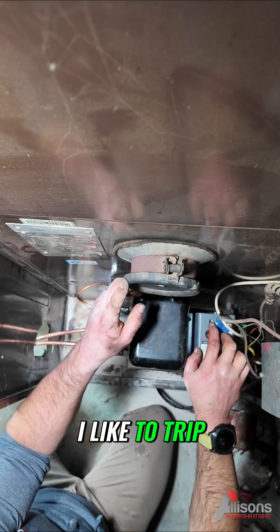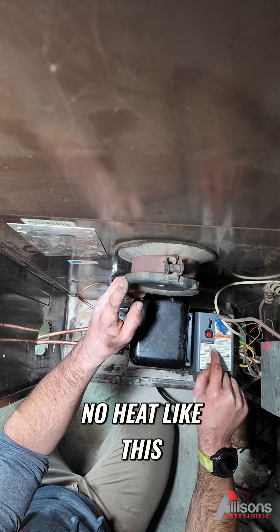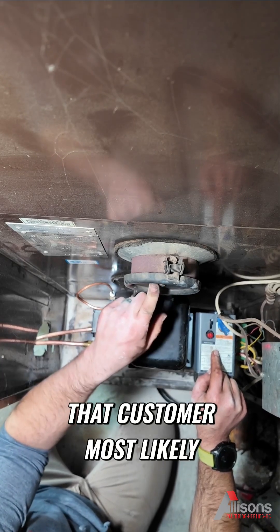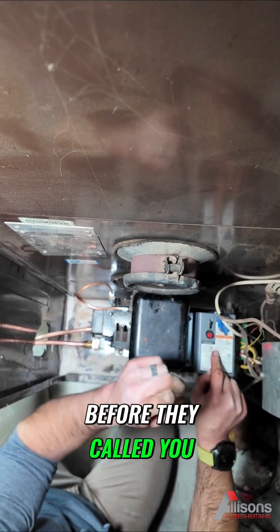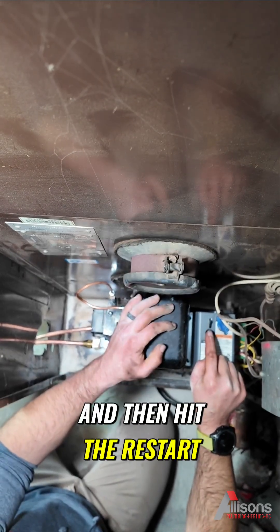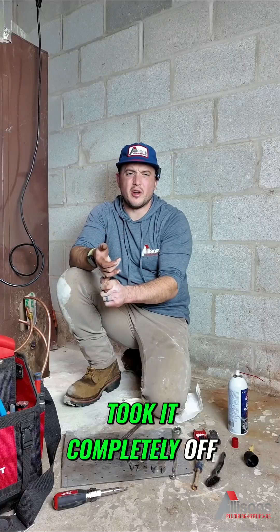We're going to turn the power on and start her up. Reset the primary. I like to trip the primary because when you go to a no-heat call like this, in a typical situation your chamber is going to be full of oil. That customer most likely pressed the restart button three or four times before they called you. So let it fire off, burn all that excess fuel out, and then hit the restart.